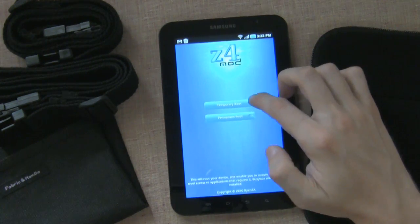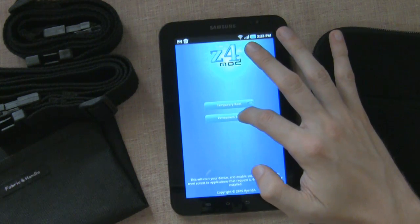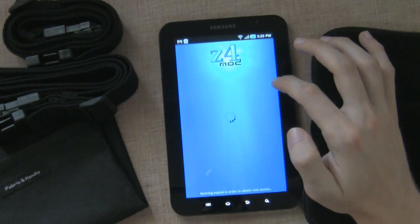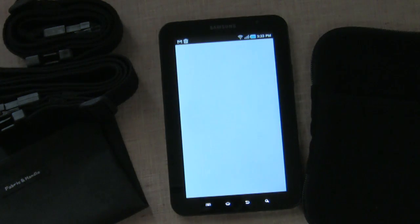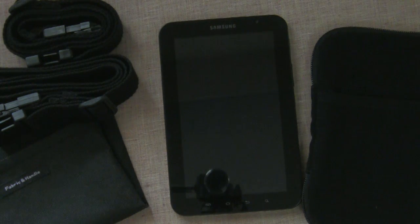You get two options: temporary root or permanent root. You just go for whatever you feel like — I would go permanent. It runs and does everything for you and it works really fine on the Galaxy Tab, so you don't have to really worry or get too much into the details of how to do all this. It simply works — it's rebooting.